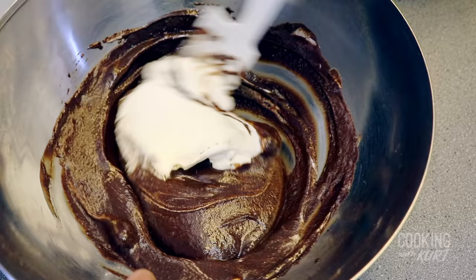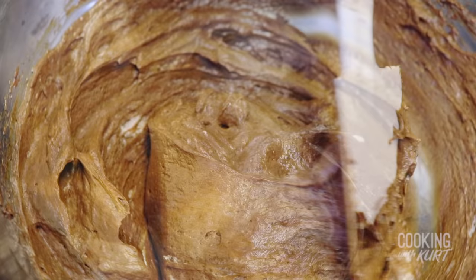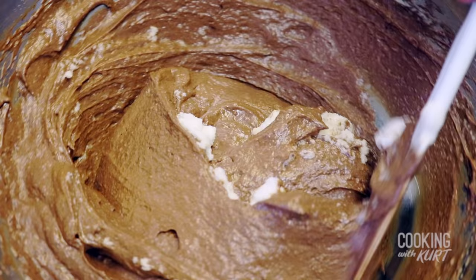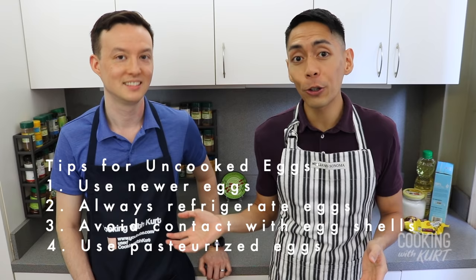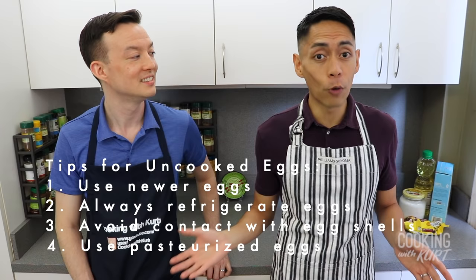Add 1 third of the heavy cream at a time to temper the mixture into the chocolate mixture, folding very gently to prevent knocking out any of the air. When the whipped cream is fully incorporated, do the same thing with the whipped egg whites, 1 third at a time. Whipped egg whites are the least stable aerator and should always be added last. Using newer eggs, always keeping eggs refrigerated, and separating eggs with your hands prevents bacterial contamination. If you're not comfortable preparing uncooked egg whites, we suggest using pasteurized eggs or leaving out the whipped egg whites entirely. Just know that the resulting mousse won't be as light and airy without the whipped egg whites.